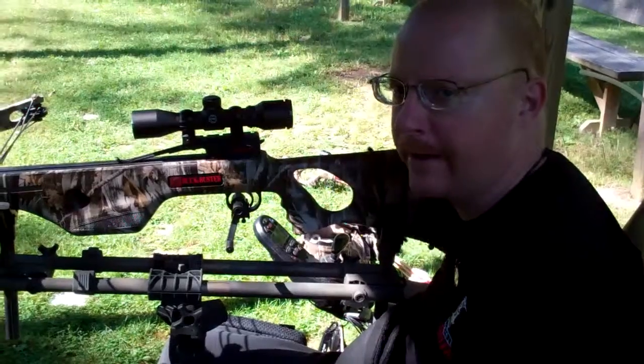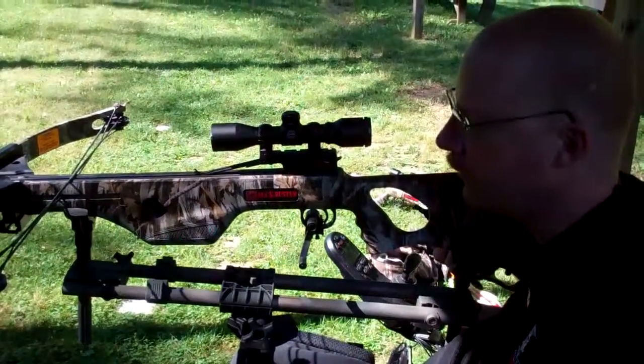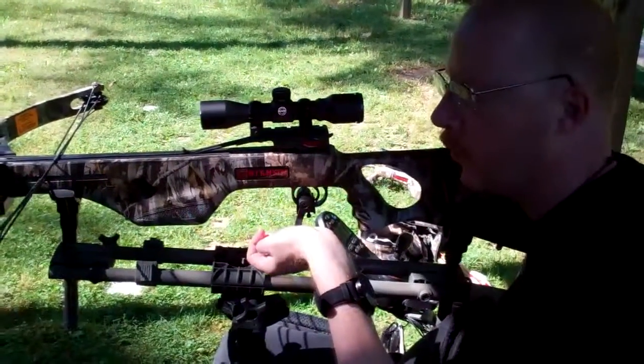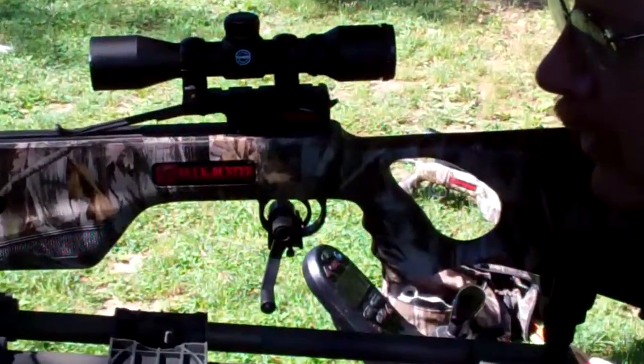This is the BMF trigger activator and I purchased it at Cabela's. It's like $22. I use this on all my weapons — my crossbow, my rifle, and my shotgun.